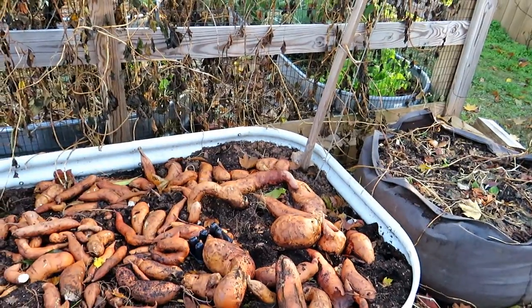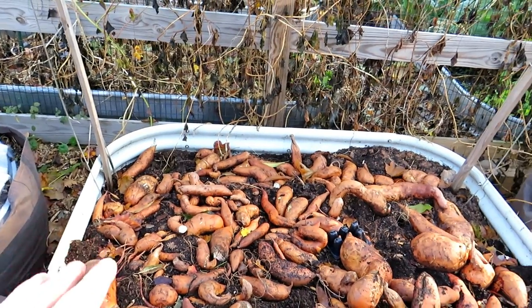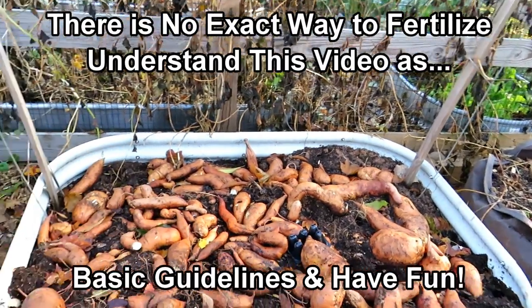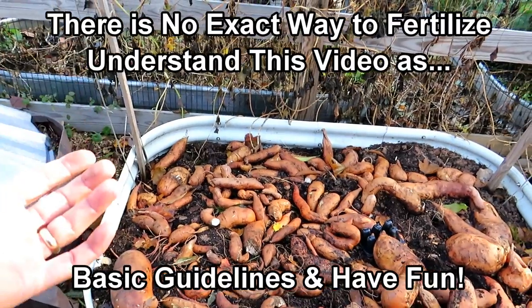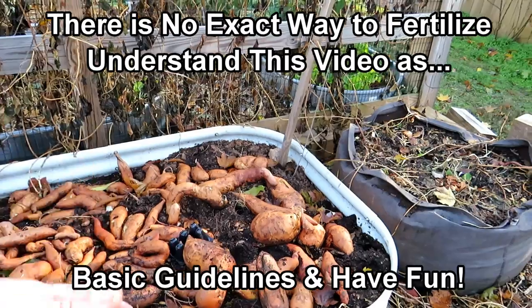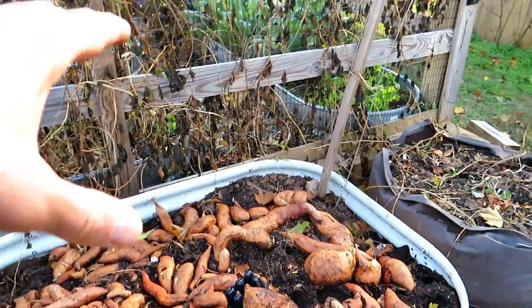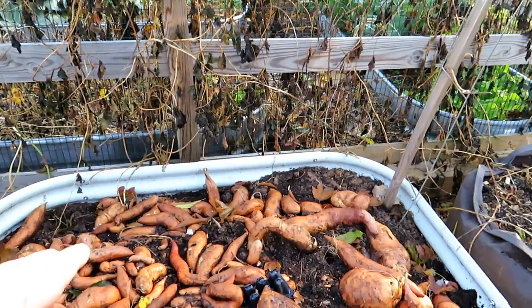If you want to subscribe and follow me I'll talk more about fertilizer and how you take care of these over the season next year. To start: low nitrogen is the easiest way to say it. In this video we're going to add bone meal to increase the phosphorus and wood ash to increase the potassium, using organic fertilizers to bring those numbers up. Phosphorus and potassium are something that your root crops really enjoy.